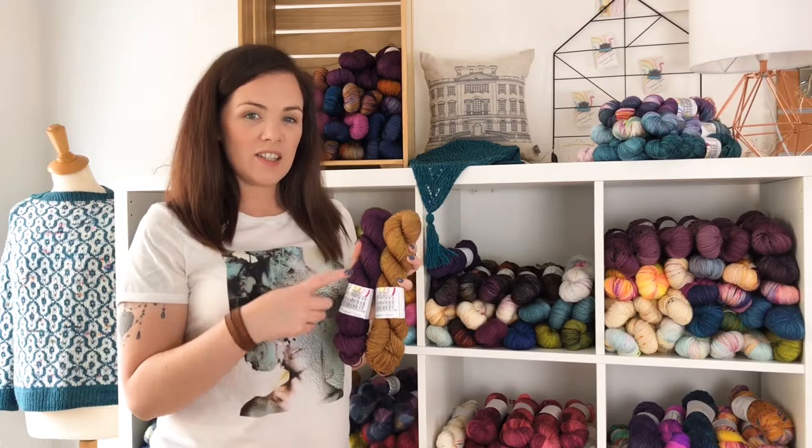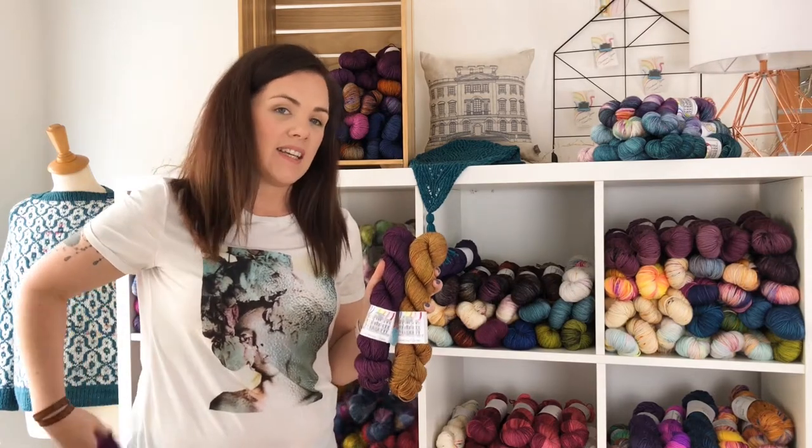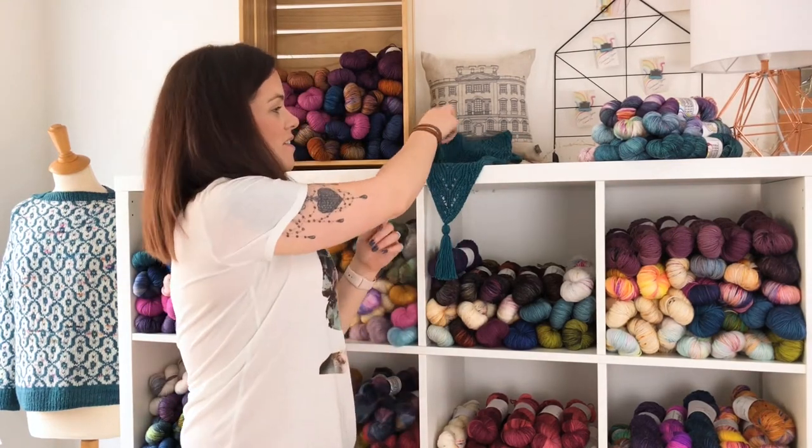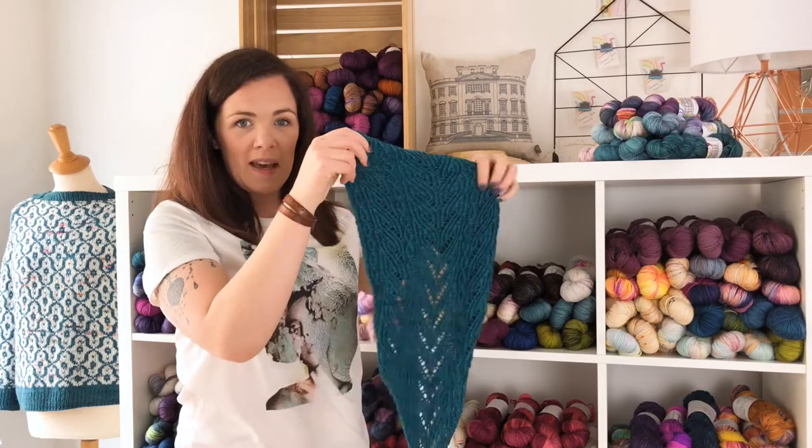Both ladies use these colours, with Julie adding in some mohair into her shawl as well. Not only are the colours phenomenal but so is the stitch definition, as you can see in this sample cowl that we have knit up here.